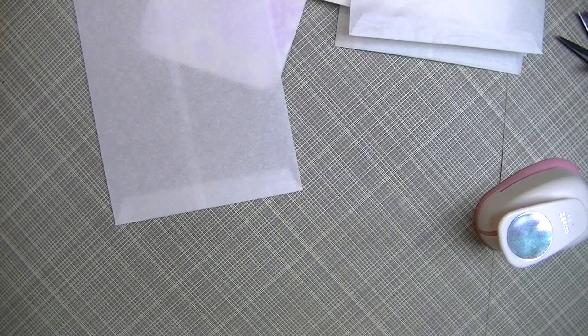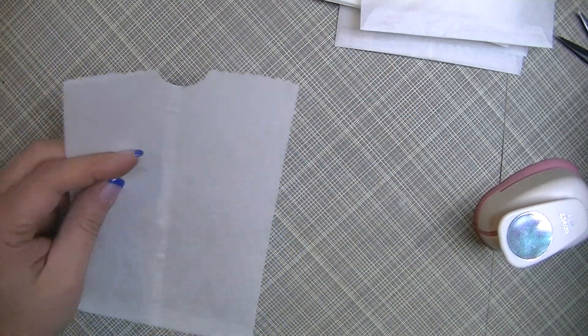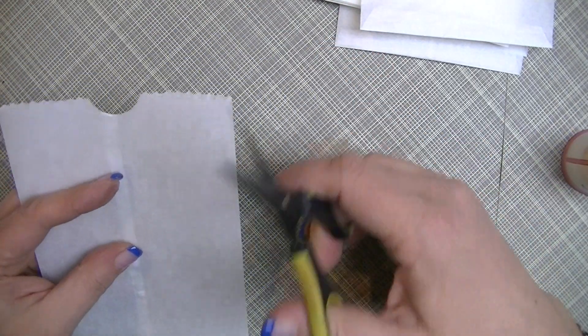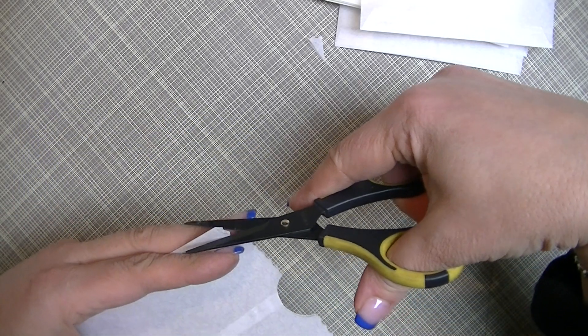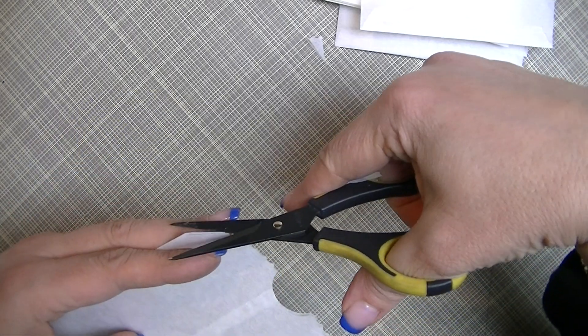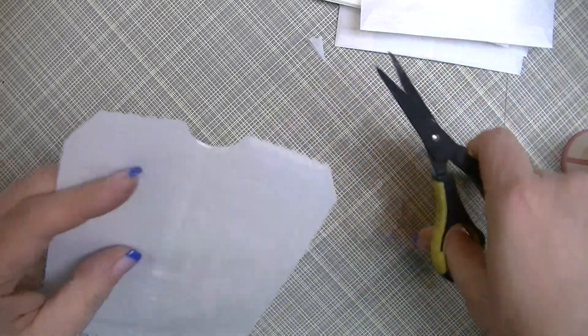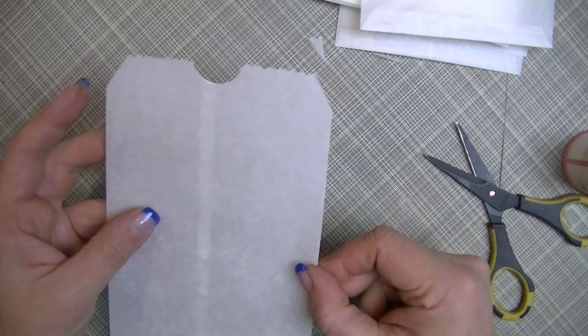The other thing I forgot to mention: the bags from Michael's also come with the edges kind of clipped on the sides. I can never make them perfectly even, but more or less you could do that clipping on the sides if you wanted to as well.